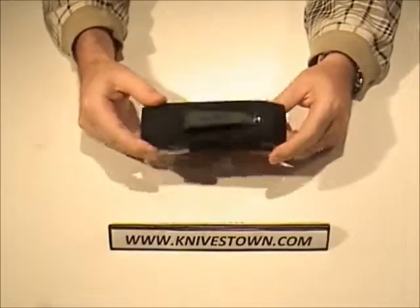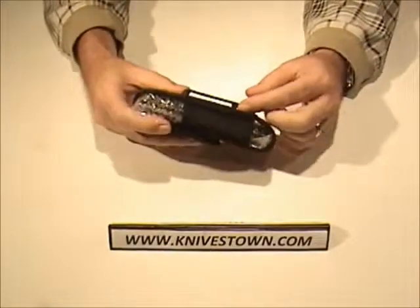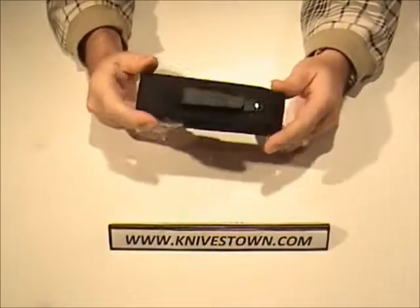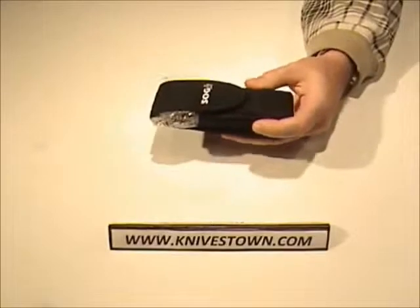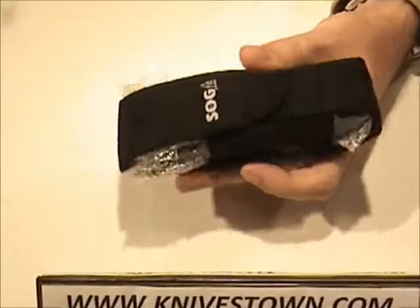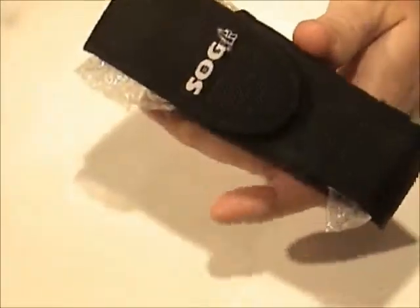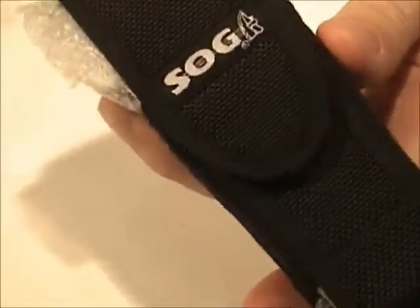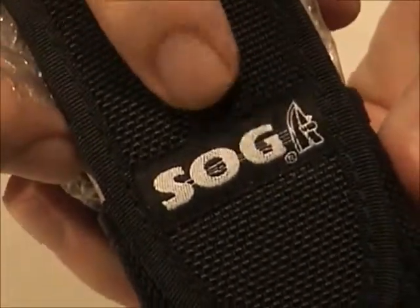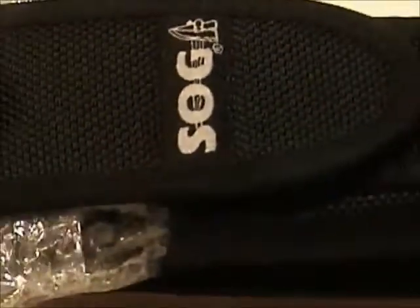The knife comes in a ballistic nylon sheath. It has an FRN type belt clip here on the back. It's your basic simple sheath — it's good, it's sturdy, it's rugged, it's going to hold up for a long time. It has the company logo stitched on it, open at the top and bottom on the sides, and it secures with velcro.